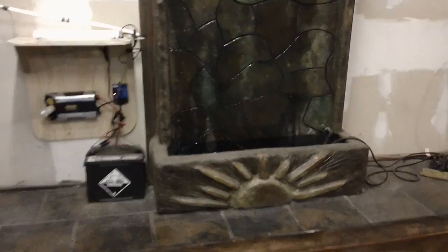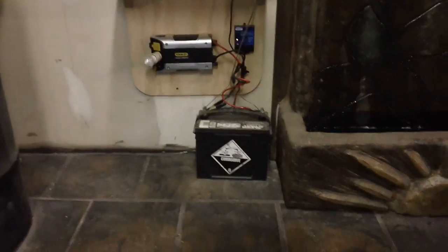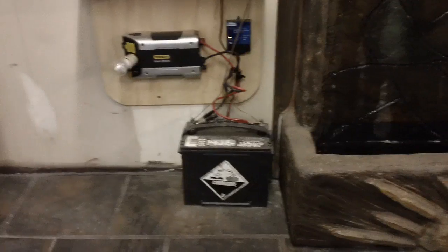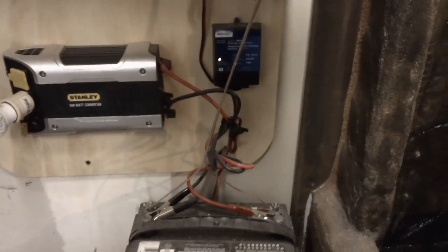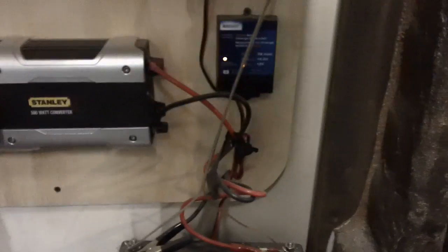We've got a small fish pump motor running off AC right now, which can also be run off this system. But this is only a 30-watt charger and right now we only have a car battery, so we're not trying to drain it too much. We've got a charge controller, and the thermoelectric is the only thing hooked to it presently — so it's the only thing charging.